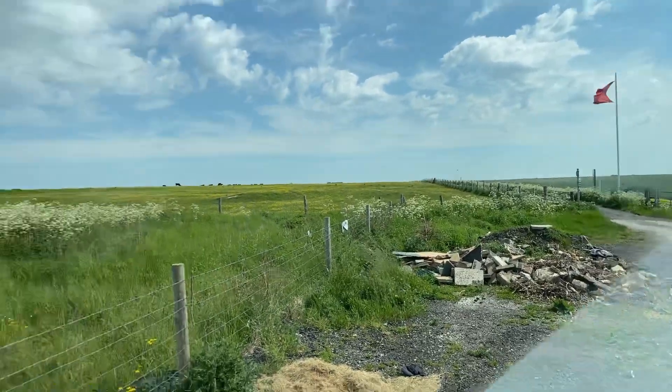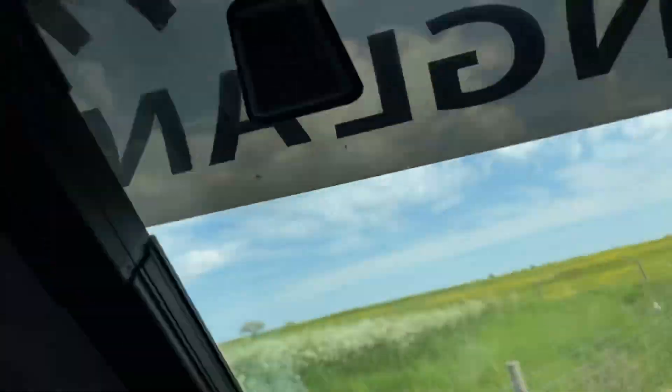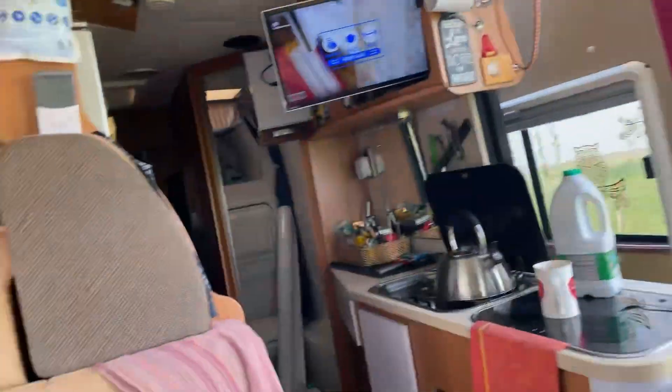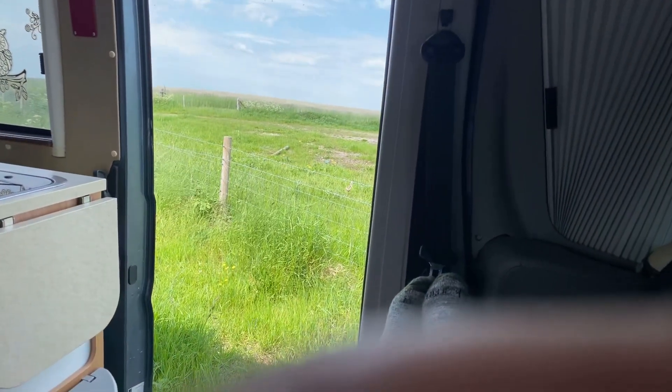I can see the front window — Floyd's been tipping up here again. Been up here for a while, I'm not getting out. I don't know if you can see the view, you've seen it before anyway. There's all sorts of red flags flying, as you can see — just hear fire — and they've been firing over there all morning. Got the kettle on.